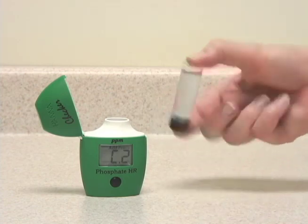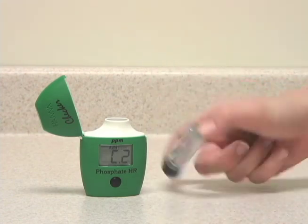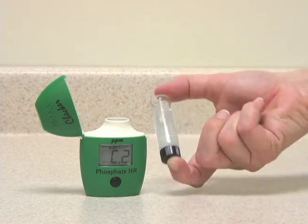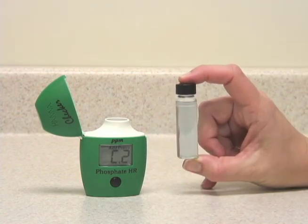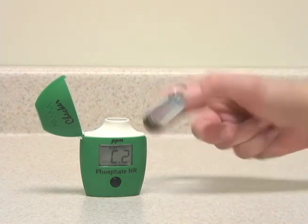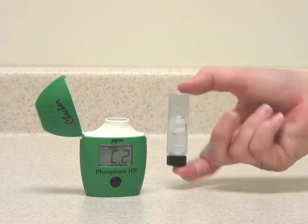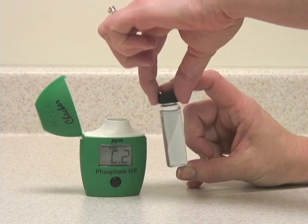Now we'll take the cuvette and shake gently until the reagent is dissolved. The reagent is dissolved.